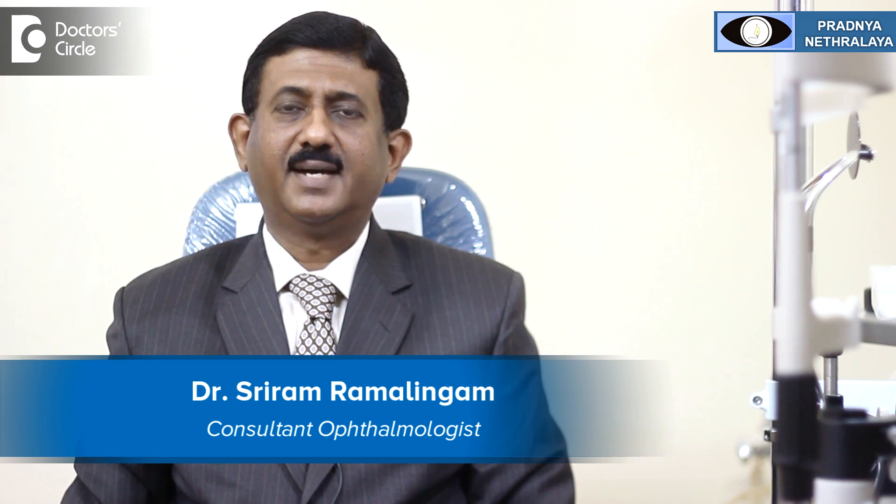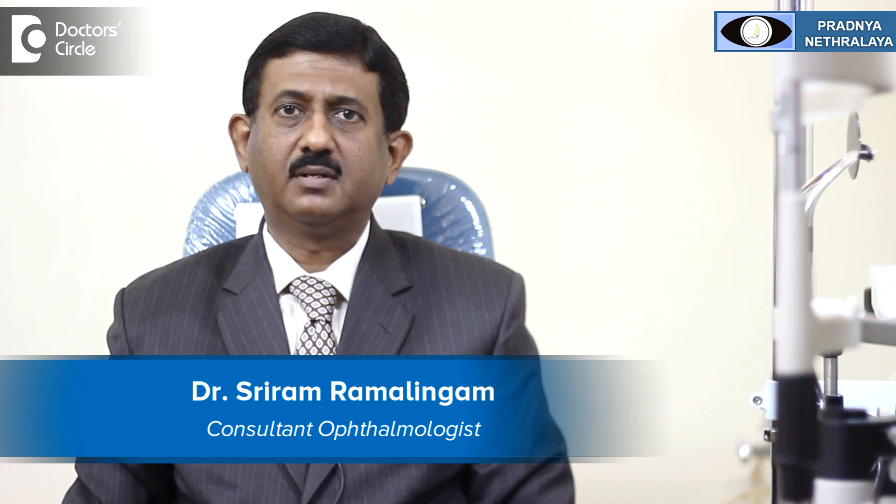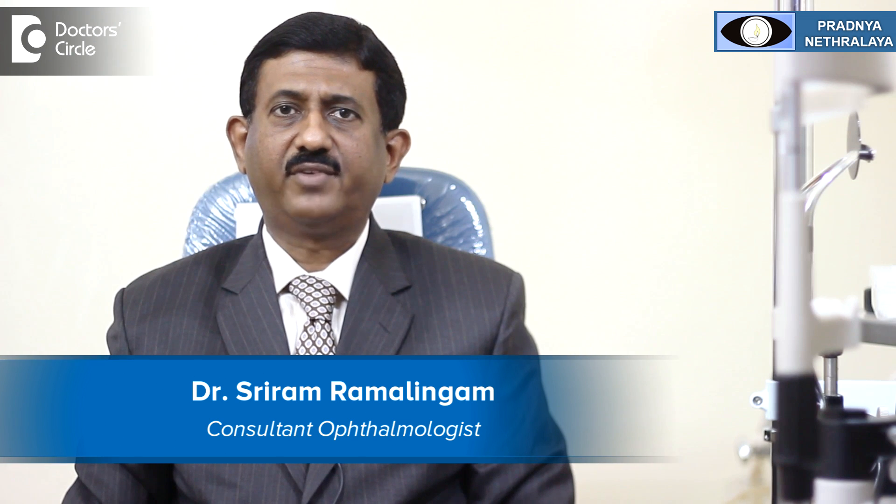Hello, I am Dr. Sriram Ramalingam, Medical Director and Chairman, Pranjaya Natralya, Artinagar, Bangalore. Specialized in cataract, glaucoma, squint and refractive surgeries.